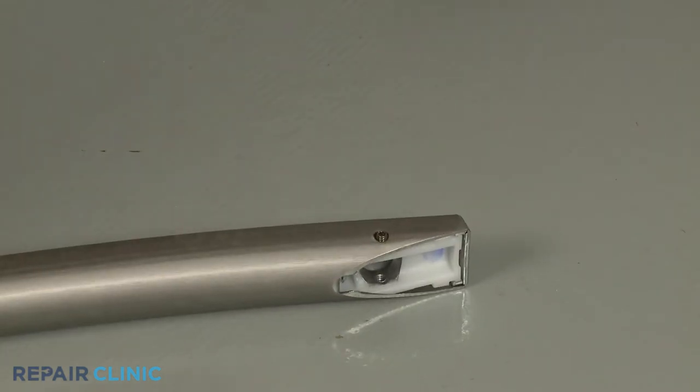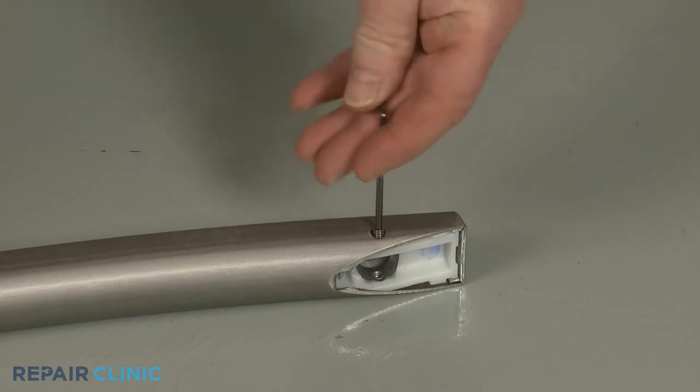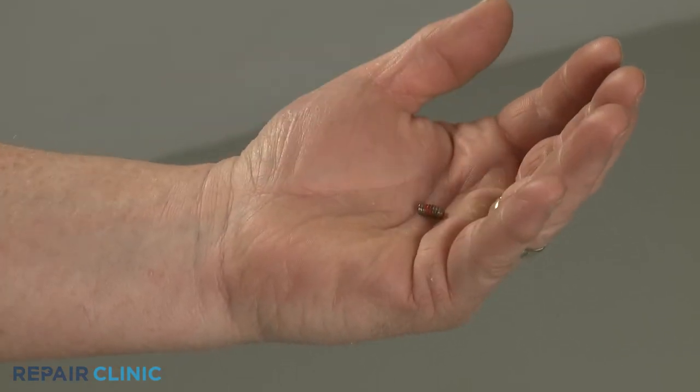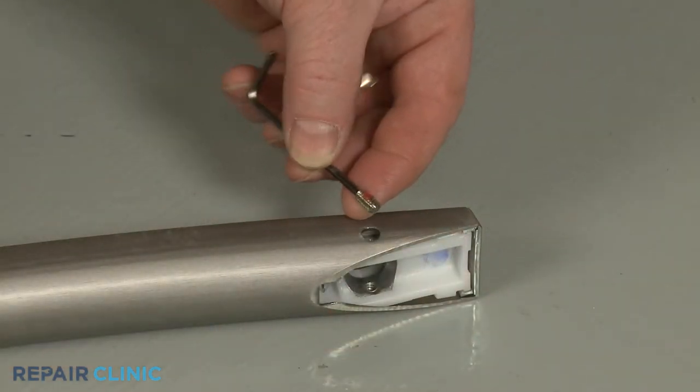You can now fully unthread the old set screw. To install the new handle set screw, partially thread it into the handle.